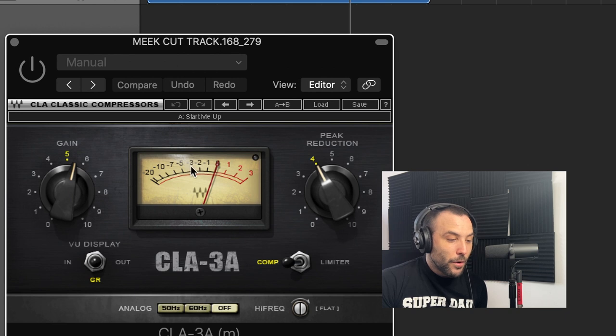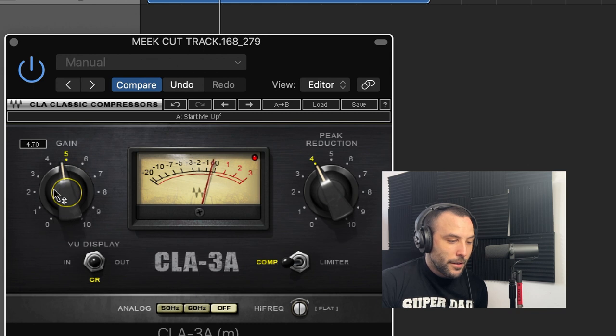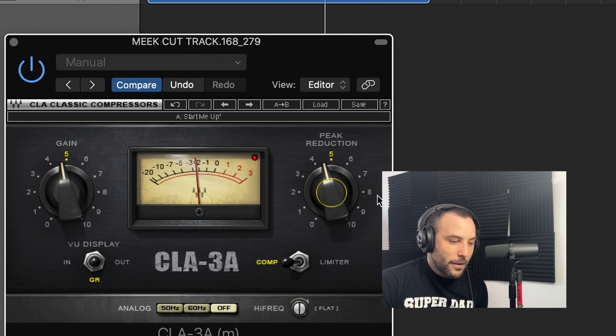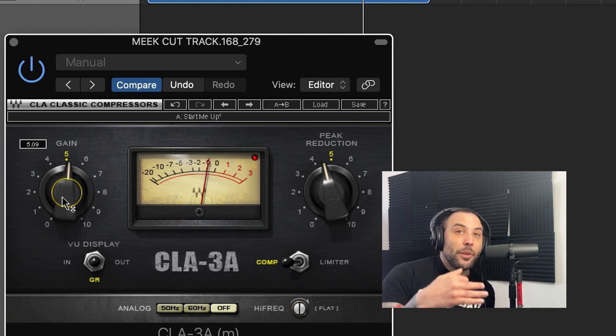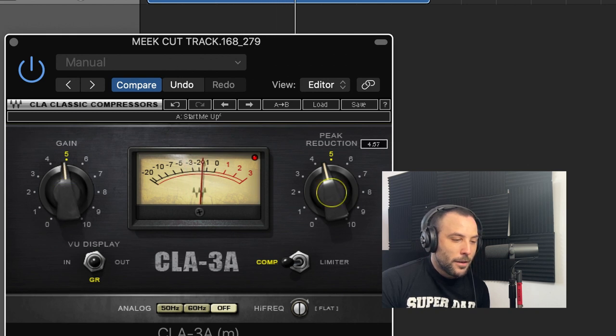This one has peak reduction — you want to go around that area here. And this is really the volume knob, but you can use it to control how loud you want the vocals to cut through the mix. Super easy, you don't need to worry about anything else. Two simple knobs: volume and peak reduction.